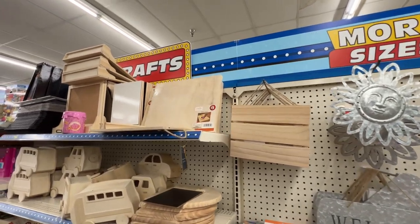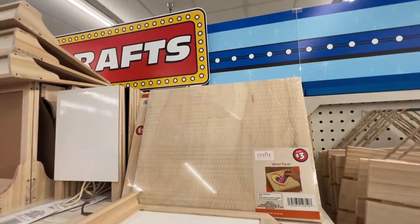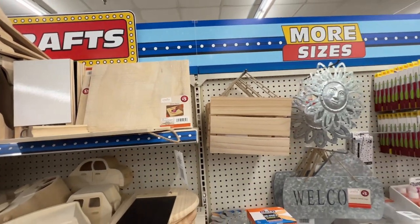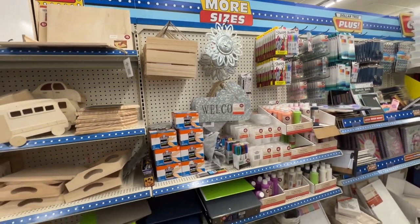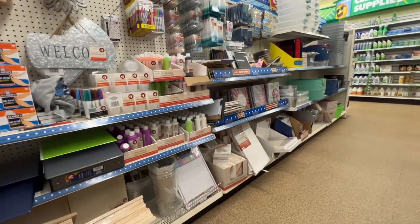Another amazing find that I saw was this panel. I don't think it's wood, but it's a wood panel, and a really, really great find. I mean, you can barely find these at your big box stores, and definitely not for $3.